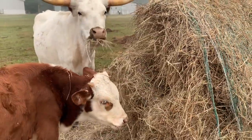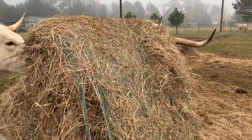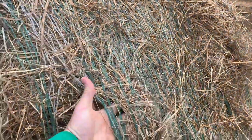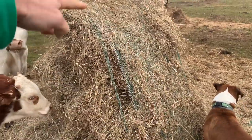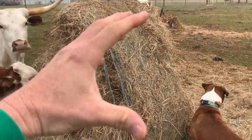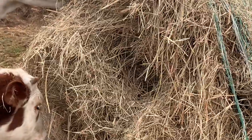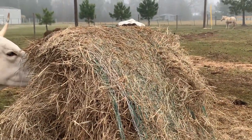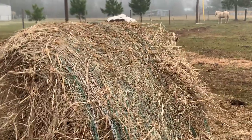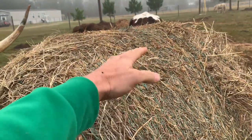I get it, I totally understand why you'd think that. But let me tell you why farmers and ranchers leave the strings and netting on their hay. When the baler bails the hay, it wraps around and around and compacts it real tight. The animals come by and eat out of the center. You have to keep this roll of hay nice and tight for as long as you can, so that when it rains, water lands on top and runs right off.